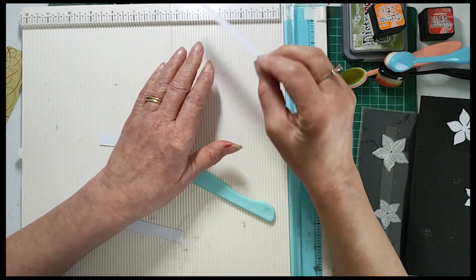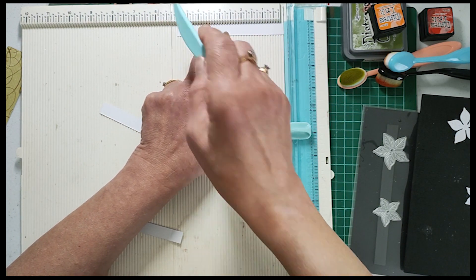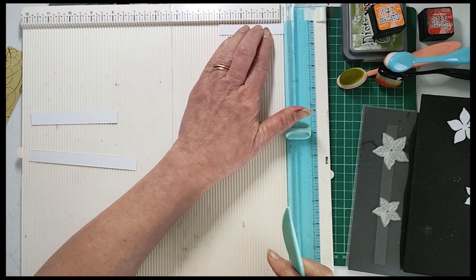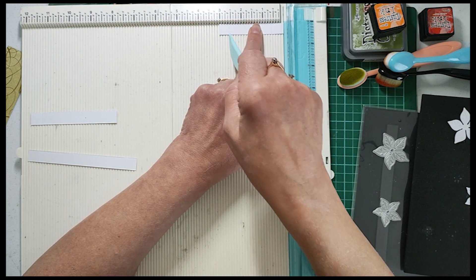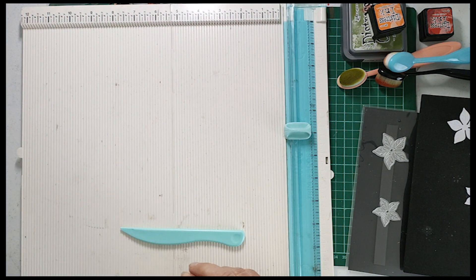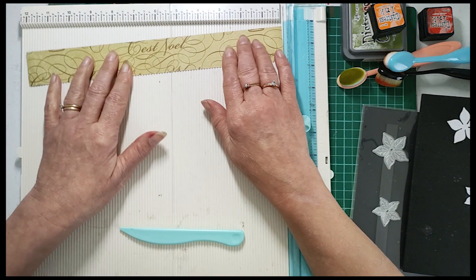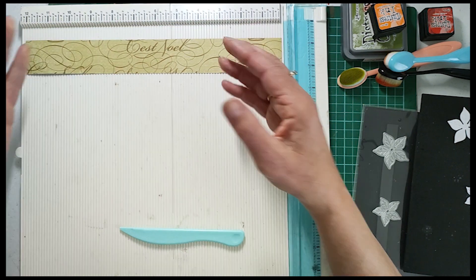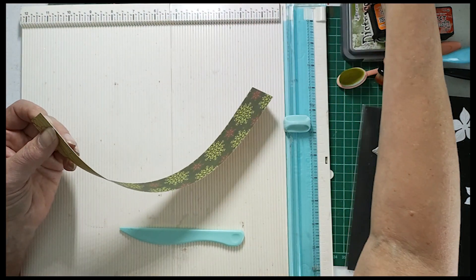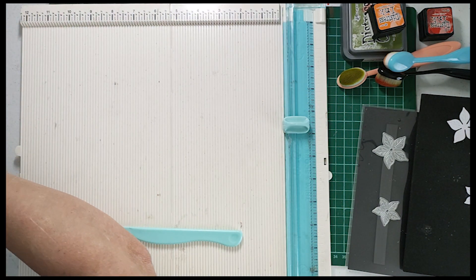You will also need three strips, all half an inch wide. The first one is five inches - score at half an inch and four and a half inches. The second is four inches - score at half an inch and three and a half inches. The third is three inches - score at half an inch and two and a half inches. Those are what we're going to attach the flowers to. Additionally, you'll need a belly band: one and a half inches wide and 12 inches long.